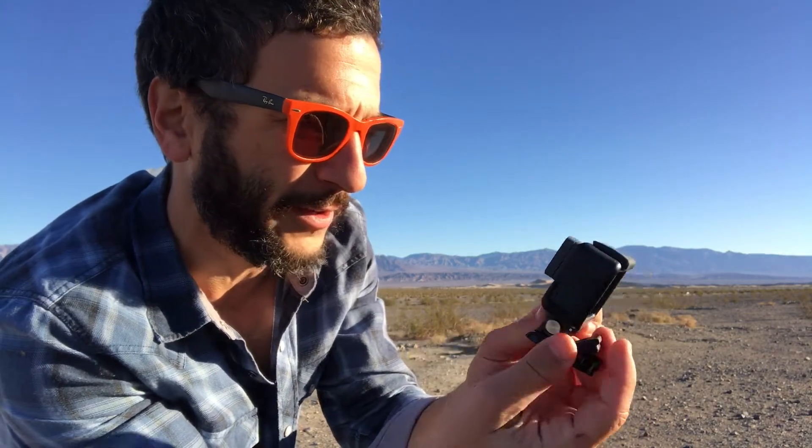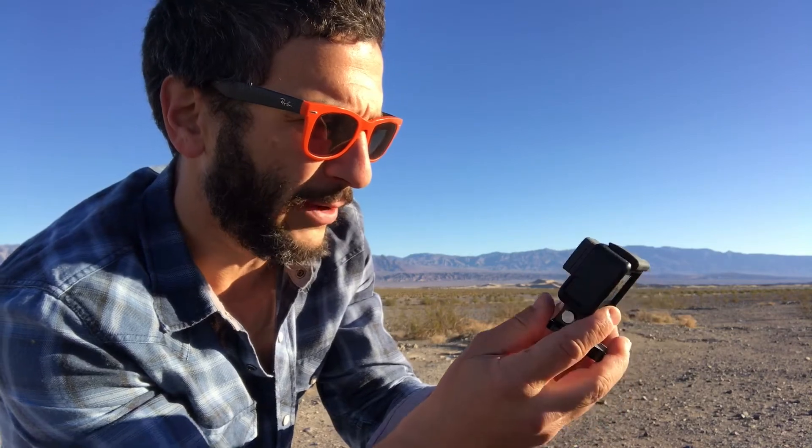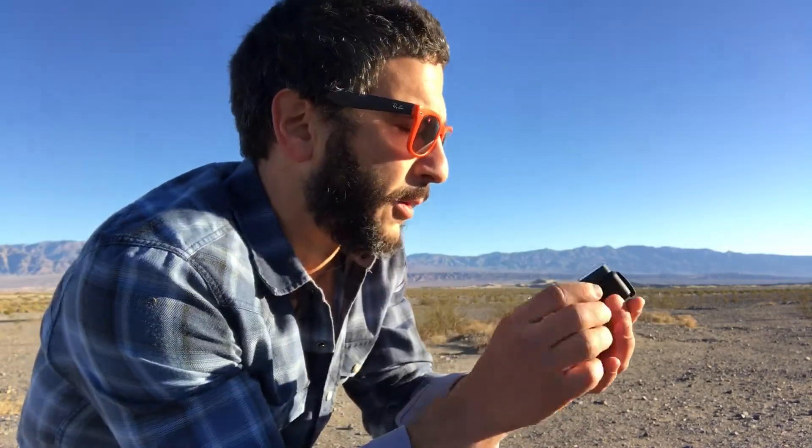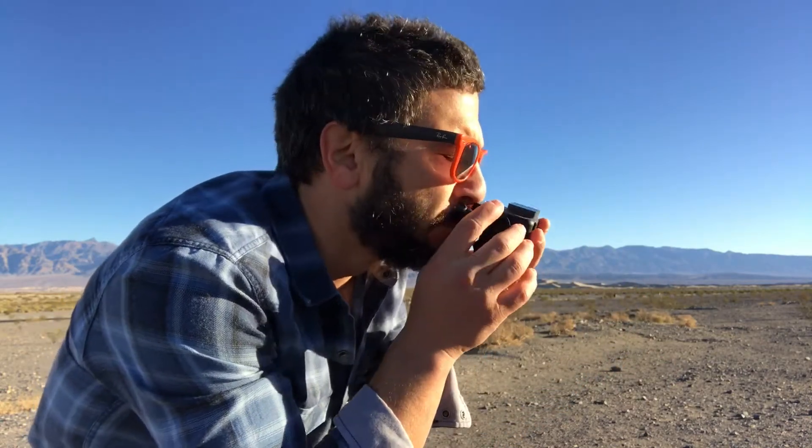This is the GoPro — beautiful, sleek design, all-in-one LCD touchback screen. I didn't get this on the GoPro 4 because I thought it was going to kill the battery; it was an additional feature that can just break for no better reason. We'll see how I like it. Oh, it's got that new box smell to it.